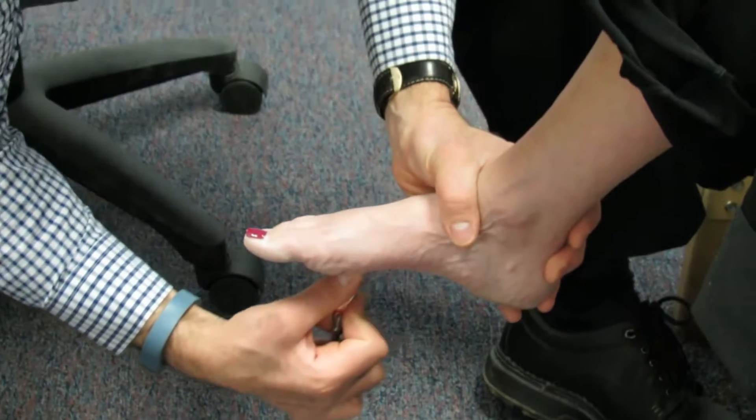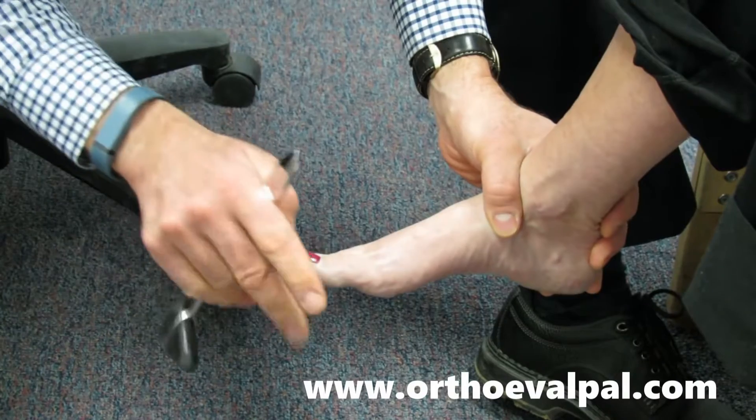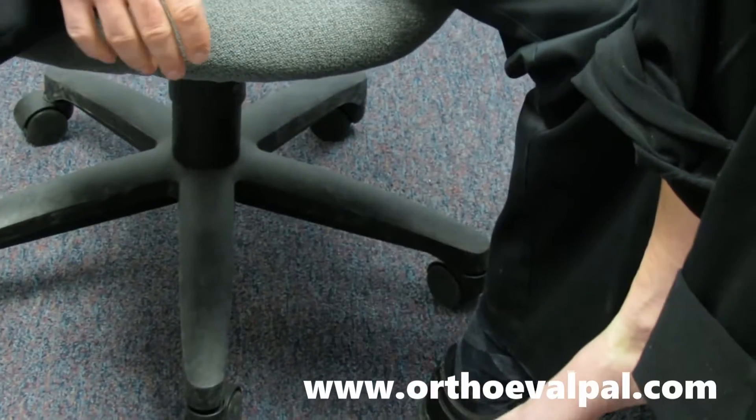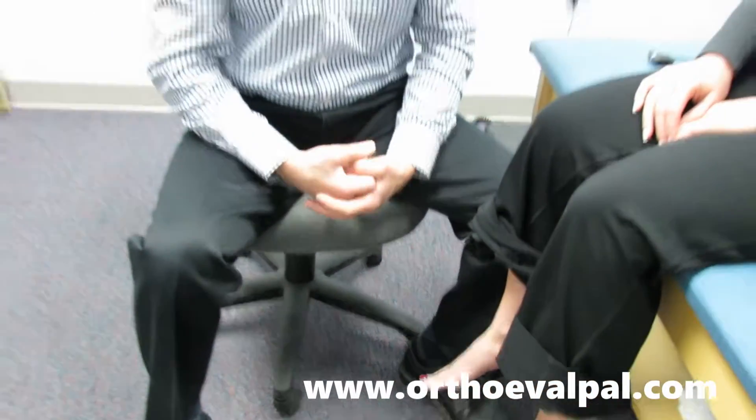And we're going to do Babinski with her also and see how the big toe and end toes want to splay out. So if you observe this in a patient who has maybe some slight alteration in gait, you may want to make sure that you check these to rule out MS or a central nervous system type issue.